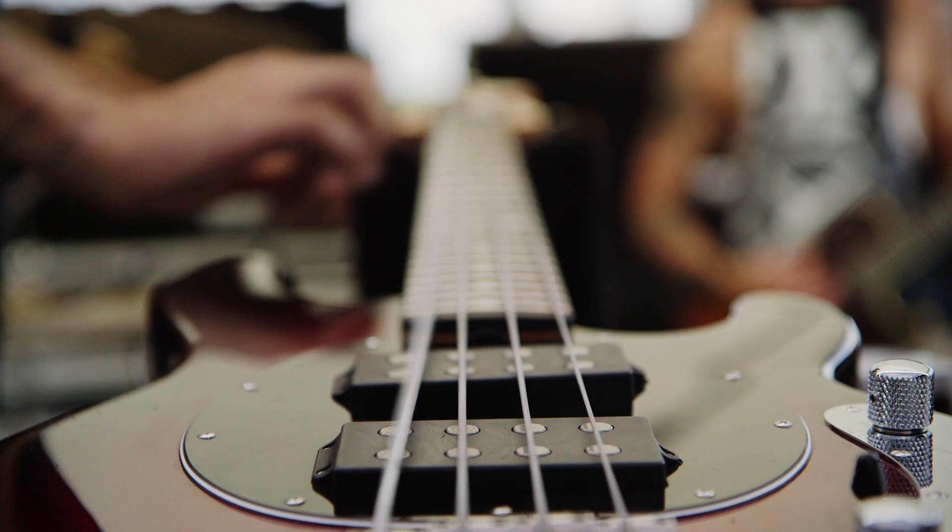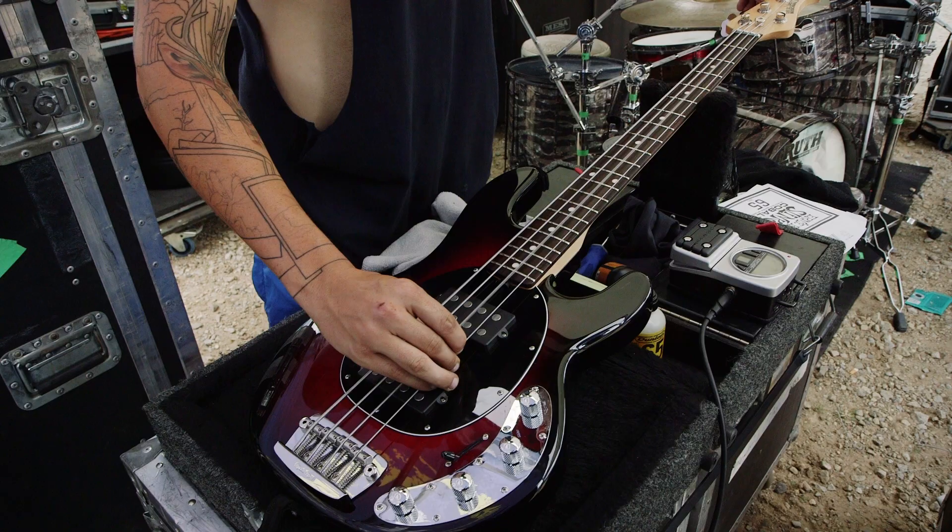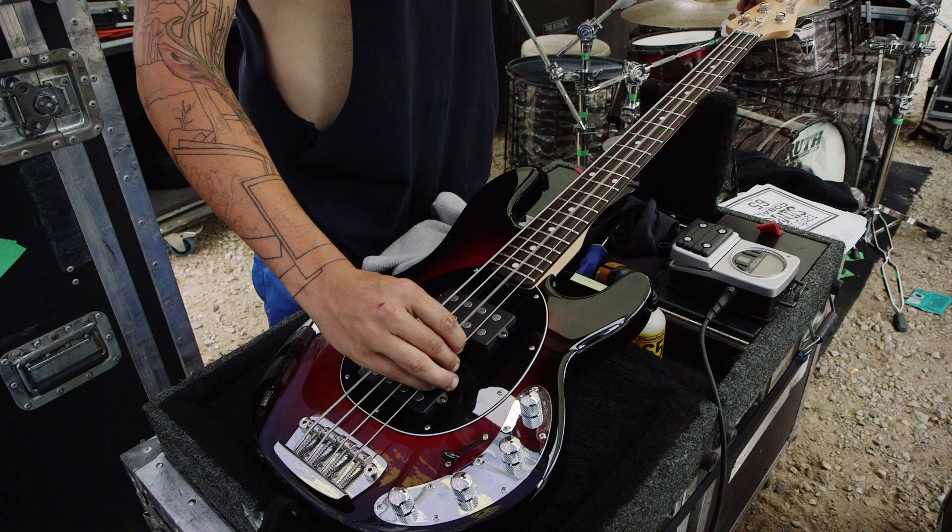One selling point on the models that I'm playing is the thin neck, a little more low profile. And it's just so easy to get around on. It's insane. I immediately feel like a better bass player.